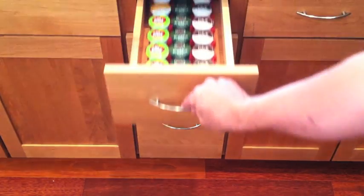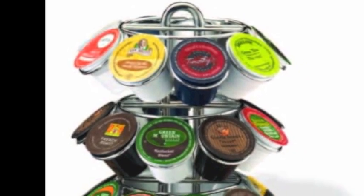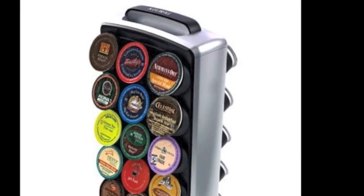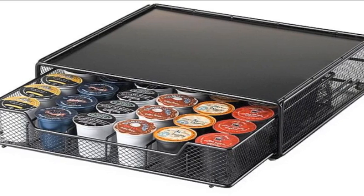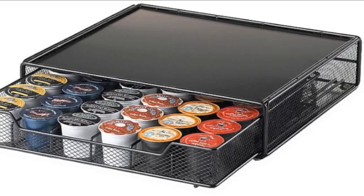Here's what Cuzzles look like in a drawer and fully loaded. There are existing K-Cup storage devices. This one holds 24 cups, this one holds 30, and this drawer holds 36. The problem with all of these is they take up often precious countertop space and contribute to countertop clutter.